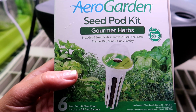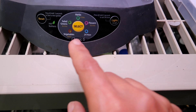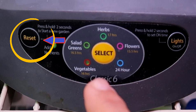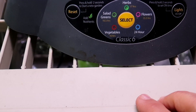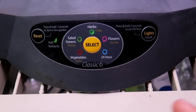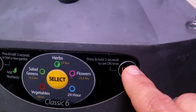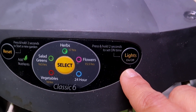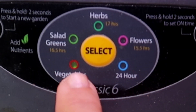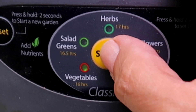I'm planting a new herb garden so I need to reset the AeroGarden. There should be a button on your AeroGarden to do this — on mine it's right here. You hold this button for two seconds to tell the machine that we're restarting. Then every two weeks it will remind you to put in fresh nutrients. On my model I also have to set the lights to go on and off. For herbs, the timer is set to keep the lights on for 17 hours and off for seven.